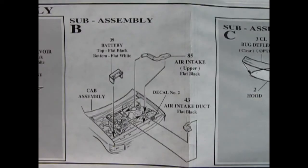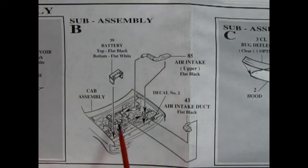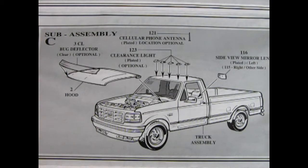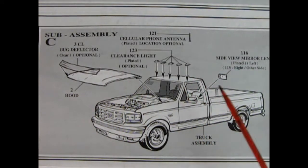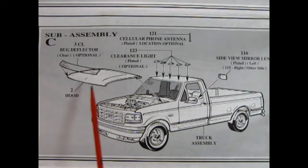In sub-assembly B we get some more under-hood items — like our battery being glued on this side of the truck, and then the air intake which hooks onto the edge of the plenum and goes off to the side of the truck. We've also got another air intake duct which will go right in here. In sub-assembly C we have some optional components which will dress up your F-150 really nicely.